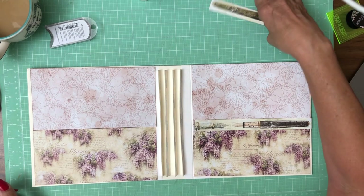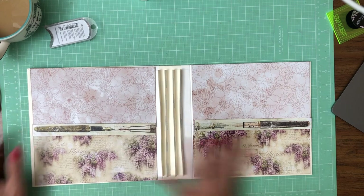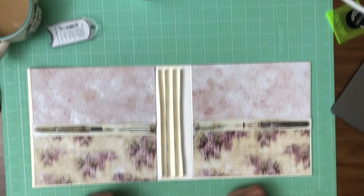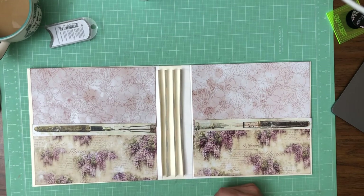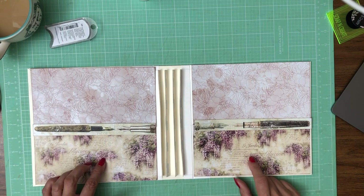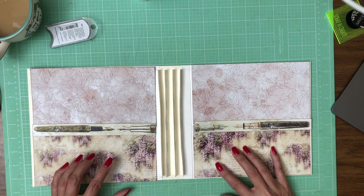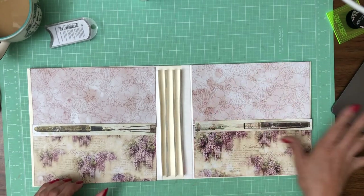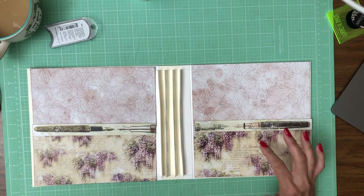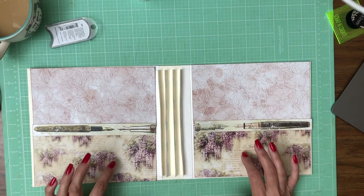I'm going to use these fountain pens as sort of a break point between the two, and I just think that looks really pretty. I love fountain pens. They're also on our spine, so I'm sort of bringing that theme back in. You can orient them any way you want — I kind of want them pointing toward the spine. Now, I've gone back and forth about whether or not to make this a pocket or to just install it flat as a large photo mat space, and I think I'm just going to install it flat as a photo mat. But this is a very easy place to put a pocket.